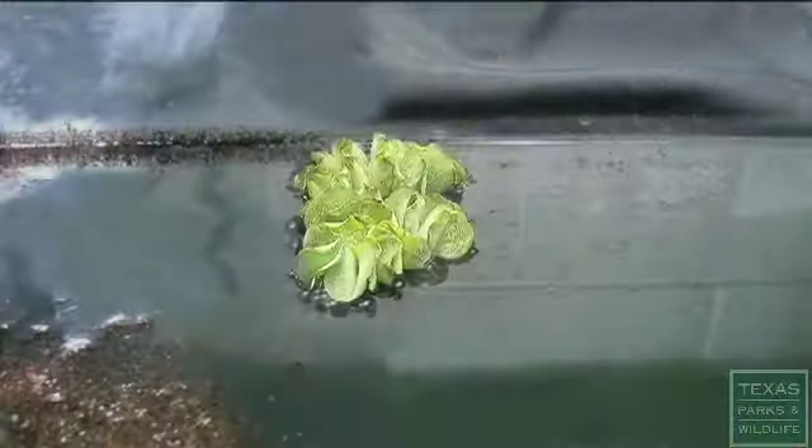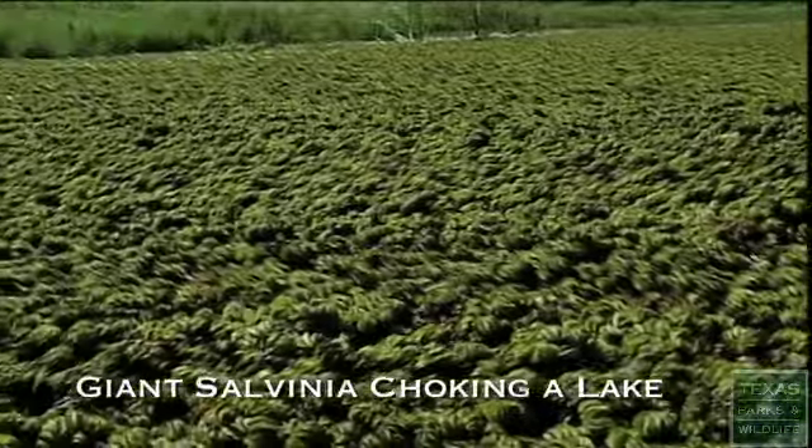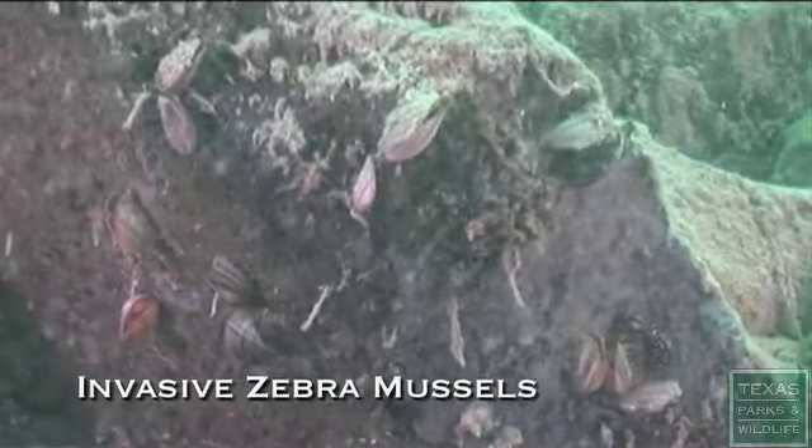Texas is one of the best places in the country for boating and fishing. However, that may not always be true. Right now, our lakes, rivers, and bays are under attack by invasive plants and animals. And if we don't do the right thing, Texas is going to be changed forever and not in a good way. What makes invasive species so destructive is that they push aside and outcompete our native plants and animals, throwing our ecosystems out of whack.